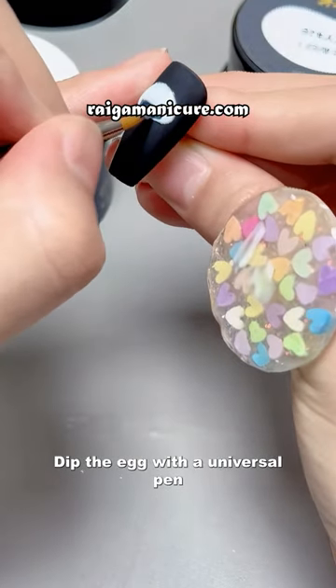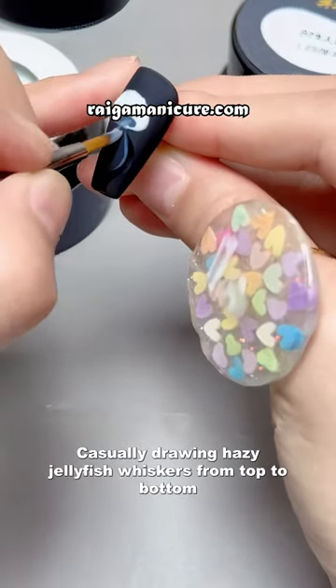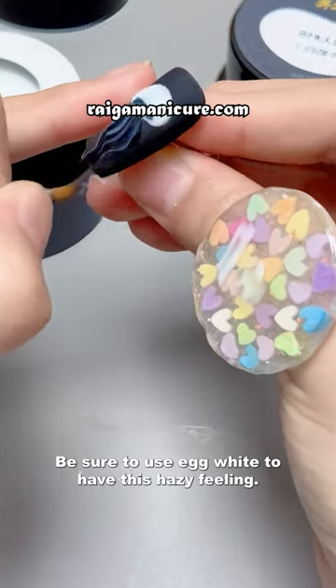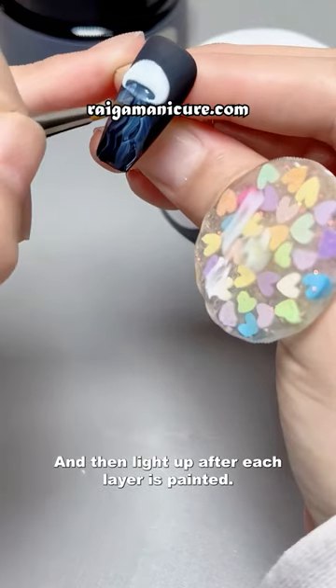Dip the egg with a universal pen, casually drawing hazy jellyfish whiskers from top to bottom. Be sure to use white to have this hazy feeling. Then light up after each layer is painted.